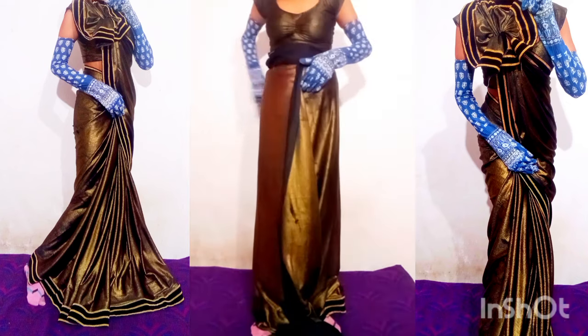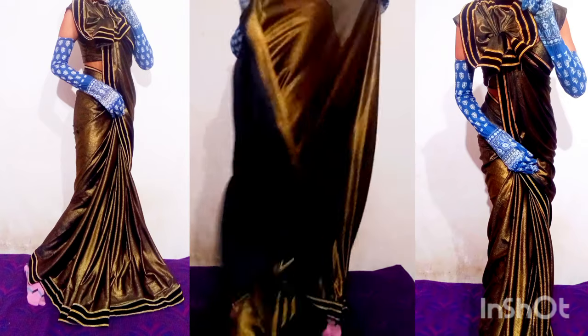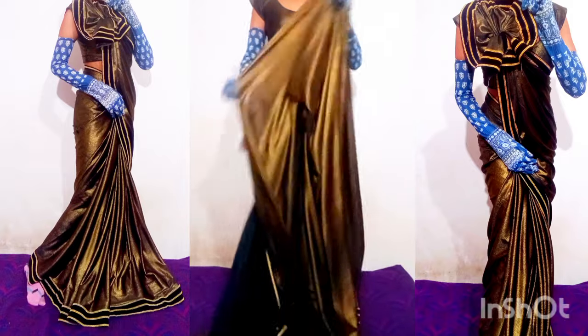You will see the party wear. I'm going to create party wear which is very different, and you'll be able to see the effect.